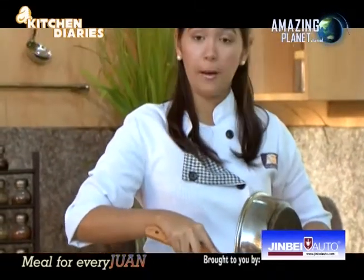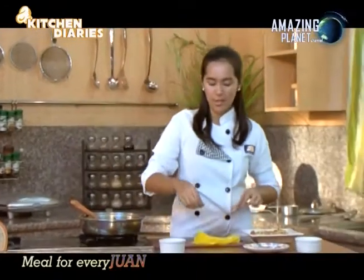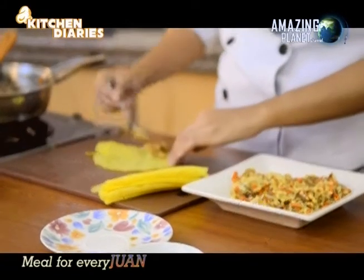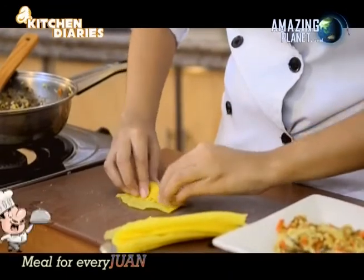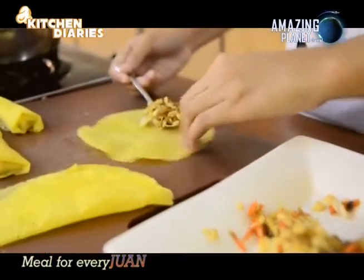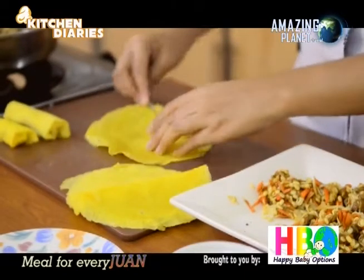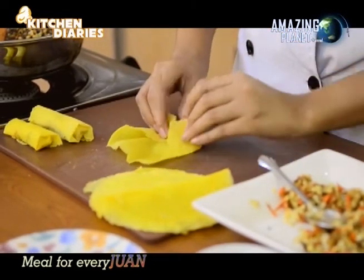Place the filling on a plate. You can prepare family-size portions or smaller ones — it's your choice. The next step is to wrap our vegetable mixture into the lumpia wrapper. Place the filling on the wrapper, roll it over, then fold and clip both sides to secure. Use a little water to make the wrapper stick together. Just repeat this process for all the lumpia.